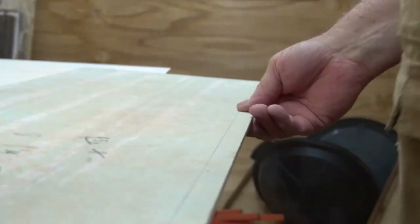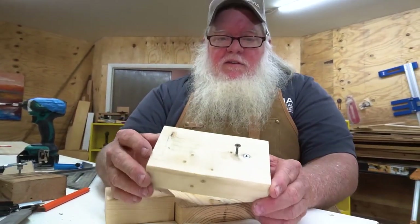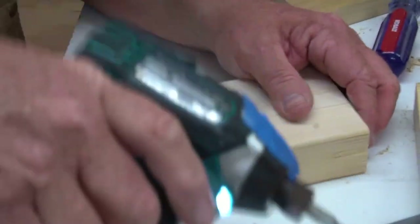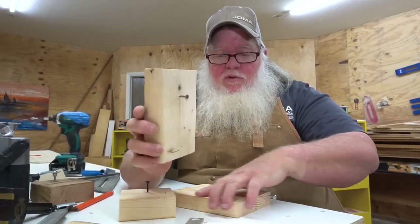You can do anything you need to mark — you can mark with this. Simple. You can make it fancier. This one I actually flattened out and it's sharp enough to actually cut the wood fibers.